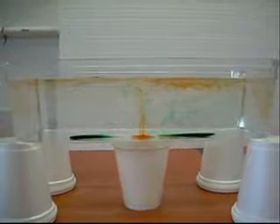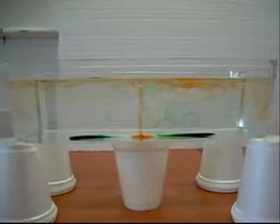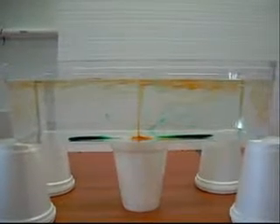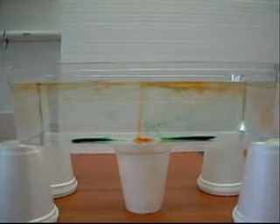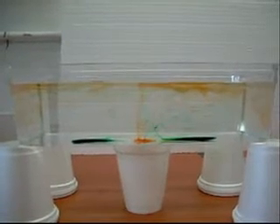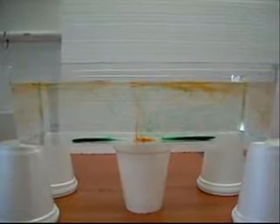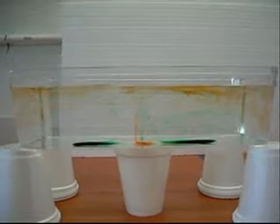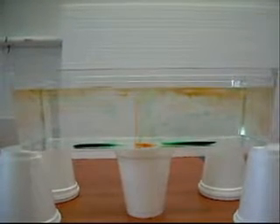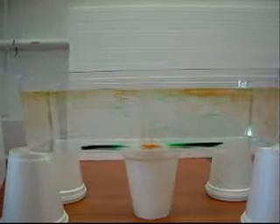As you can see, the heat is causing the water right above it to heat up and rise to the top of the surface. When it gets to the surface, it's starting to cool and spread out and it's going towards the edge. Also, the other food coloring drops in the bottom are starting to be pulled towards that heat source. Eventually, you can see the green food coloring kind of mixing and going up the same way that the orange food coloring did.